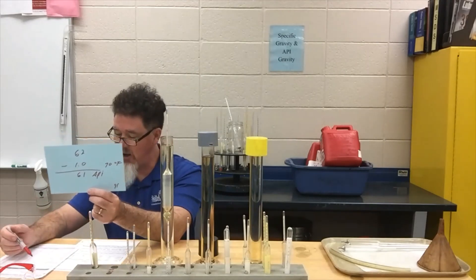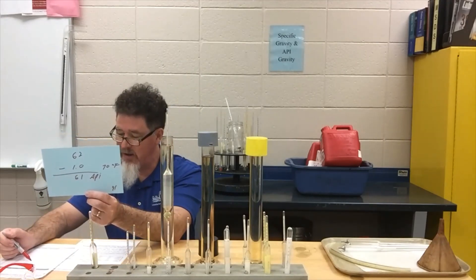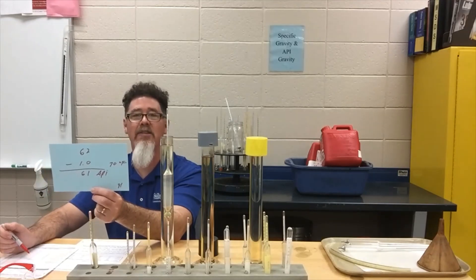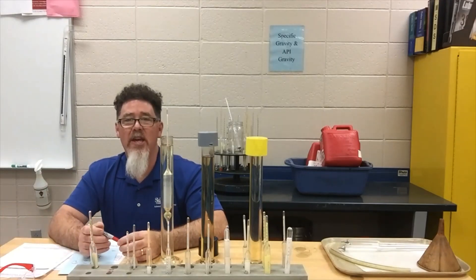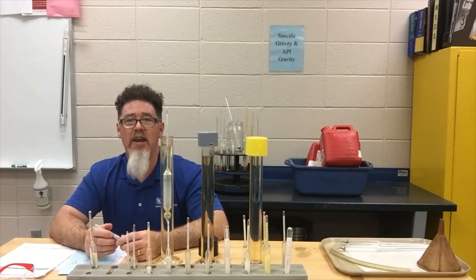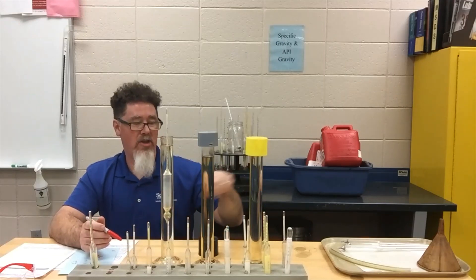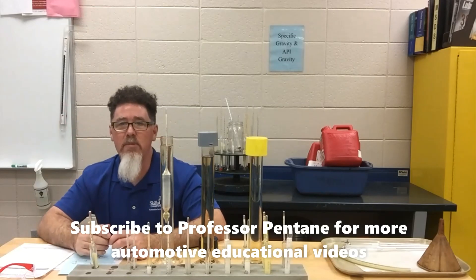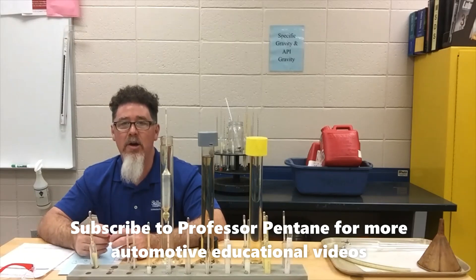Hopefully you guys enjoyed today's lesson on how to measure specific gravity and API gravity. If I did API gravity on the other fuel samples it would be very similar — right around 61 or 62. If you're looking for more automotive educational videos, you can visit my YouTube channel Professor Pentain, find me on Facebook, or visit my website at ProfessorPentain.com. Thank you very much, and have a good day.